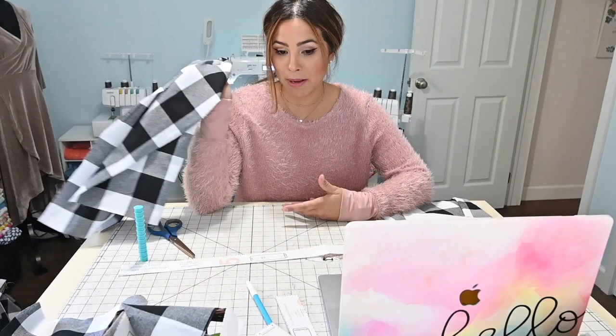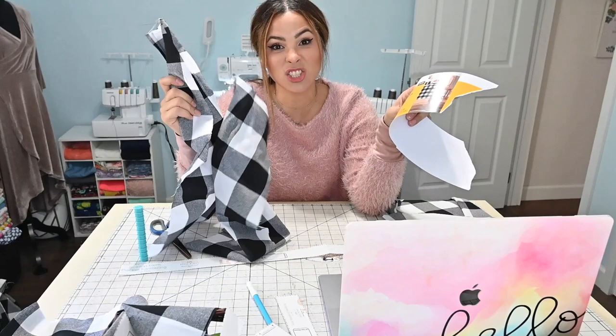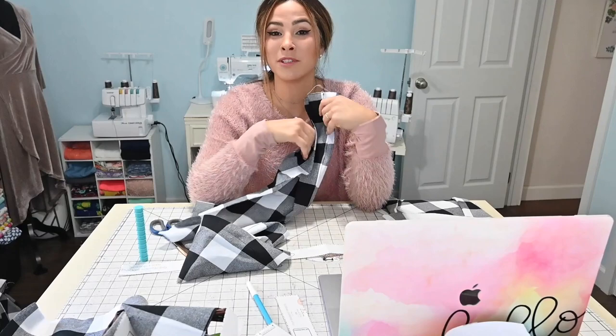I already cut out my pattern and I'm using this — it literally was a tablecloth from Walmart. I bought this tablecloth on sale and it's just such a good weight. And it was on sale, so I'm like score. I'm using it for this skirt and I honestly love it.